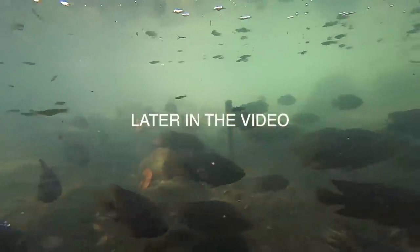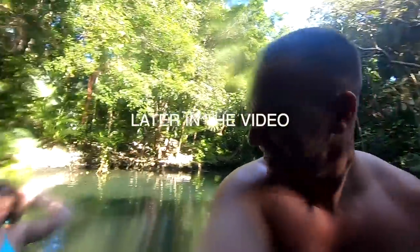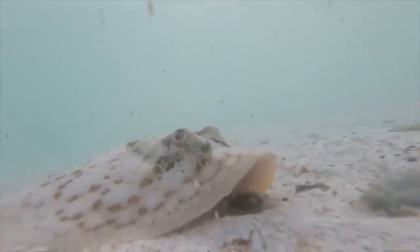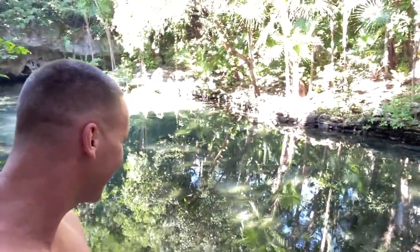Found some fresh water here in Mexico. You guys remember one of my past videos where I did this in salt water and discovered a saltwater stingray? I already see some fish - we're gonna have to get in here real quick. I see a bunch of sicklings and a bunch of different types.